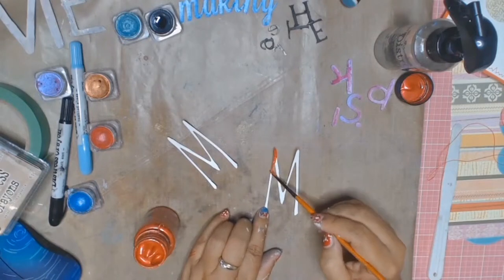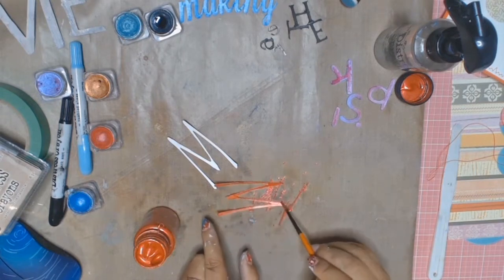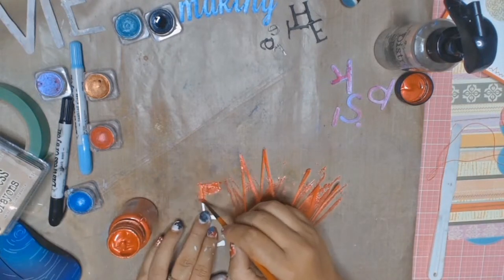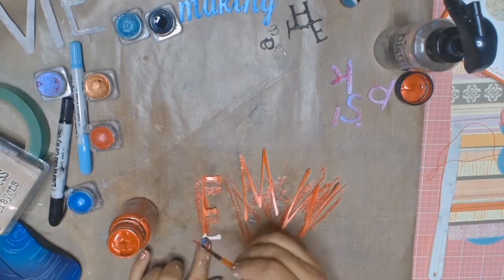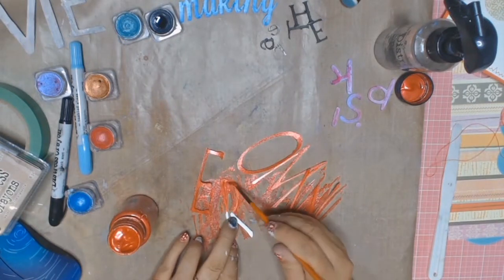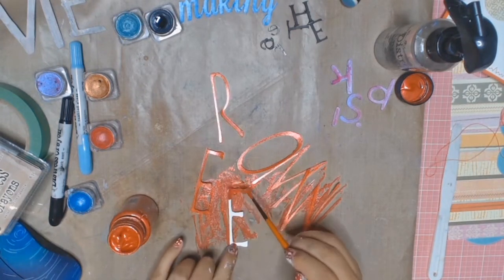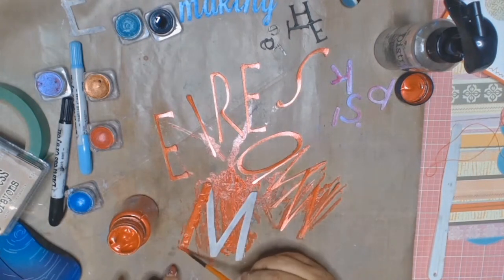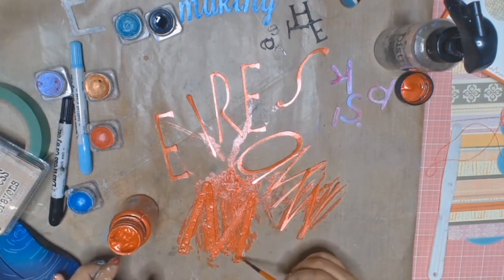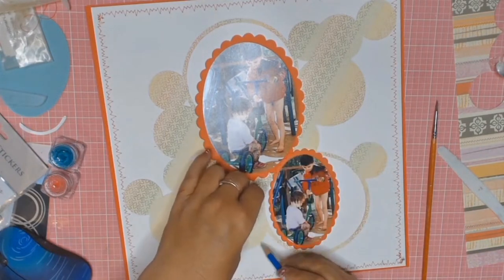I'm now working on the word 'memories' using the Starlight's metallic paint in red — I'm not sure why my red looks orange on my screen, but in the photos you will see that everything is red. I'm hoping that on everybody else's screen it's the true colour red. I'm going to use this very same colour on the word 'mess' as well, as I really loved this metallic red paint. Thanks to the wonders of editing, you didn't have to see me paint every single word.